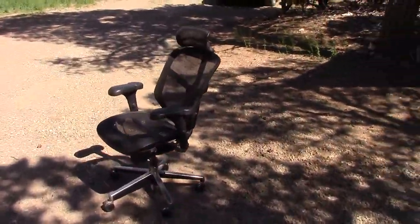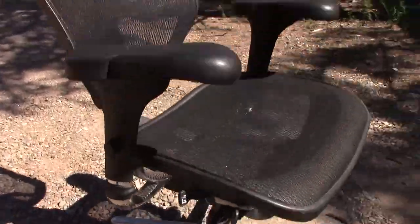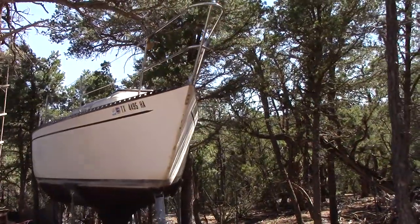Here's that chair I talked about — this is the one that's going to go in there. The mount's inside already, so it's waterproof, and that comes with the boat.